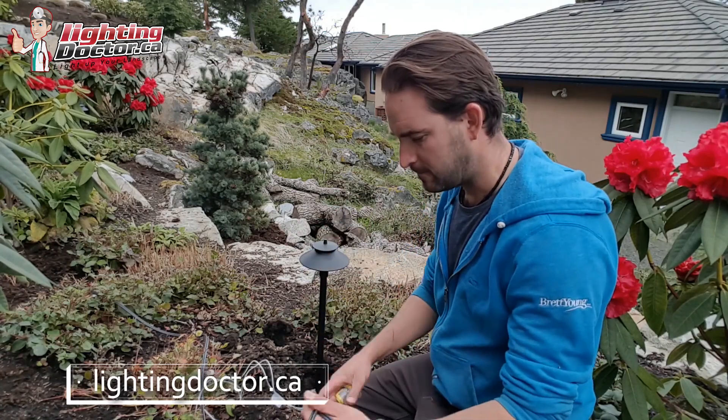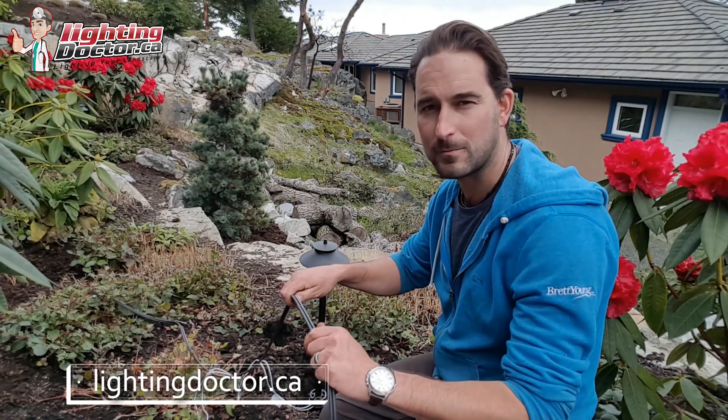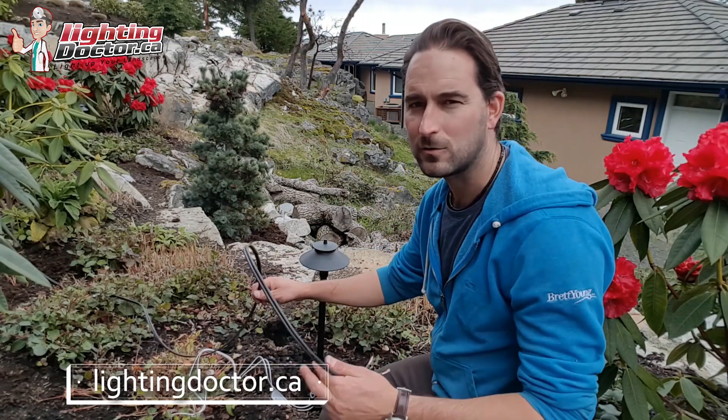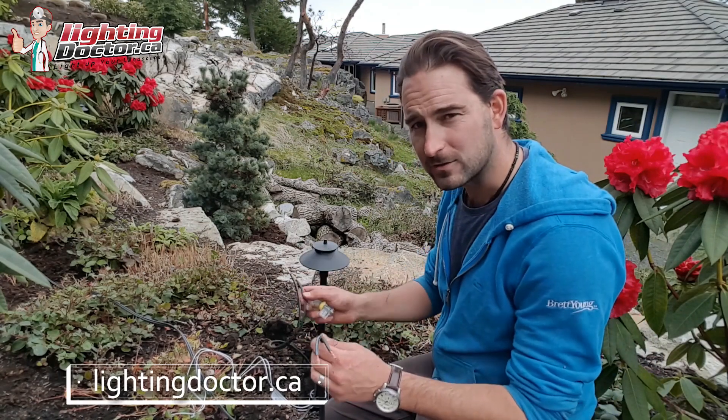The biggest mistake most people make is using those cheap clips and not leaving any slack whatsoever — it just bites into the wire. If you ever have to make a repair, you can't, and all of a sudden you've got to cut your wire back multiple times, ending up with two or three extra connections you don't need. That's just more chance for them to fail, so leave lots of extra wire.